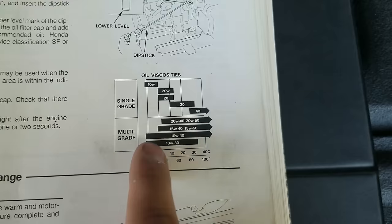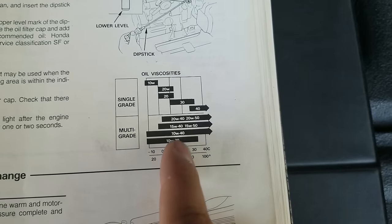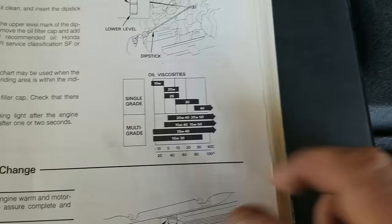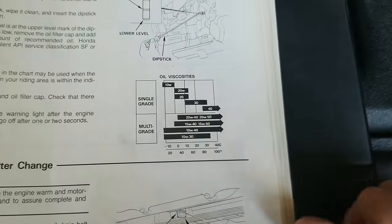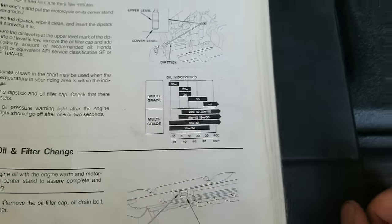Here in Texas it very rarely ever gets down to zero. I just like the 10W40 because it's a lighter weight oil and can handle a whole lot more range — down to below negative 10, all the way past 100, same as 20W50. It basically costs the same, and by having a lighter weight oil I'll get a little bit better fuel mileage.